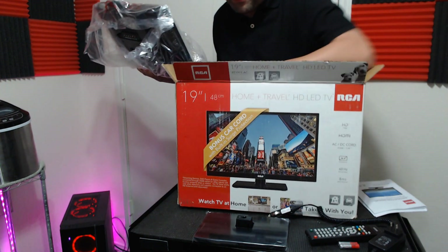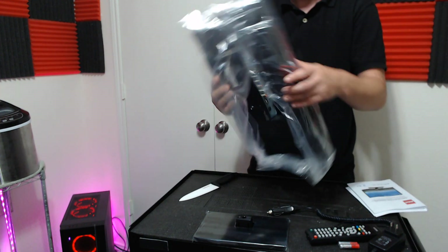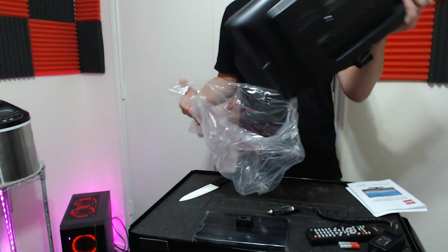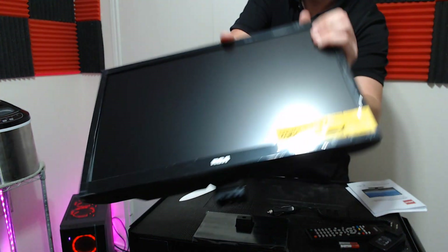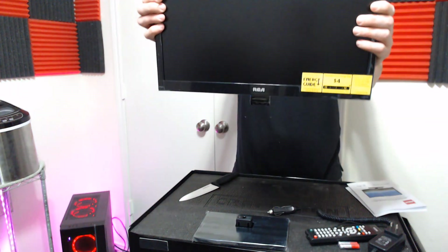The TV is packed in there pretty good. It says it will cost you — can you see that? — four dollars a year to run it.